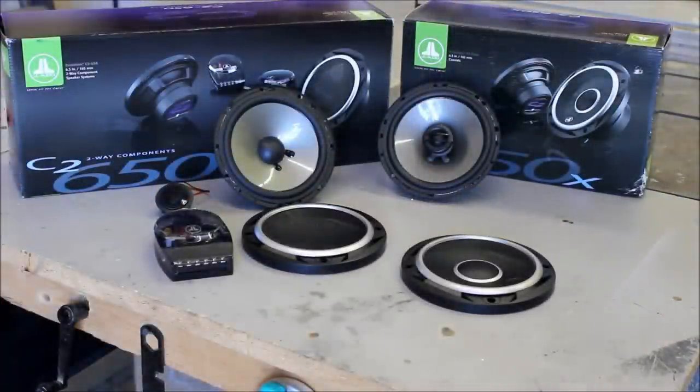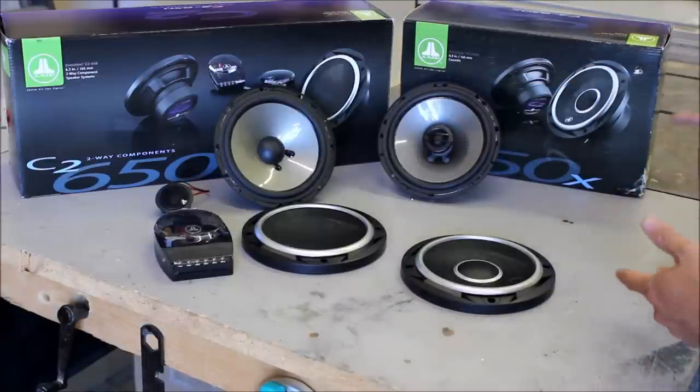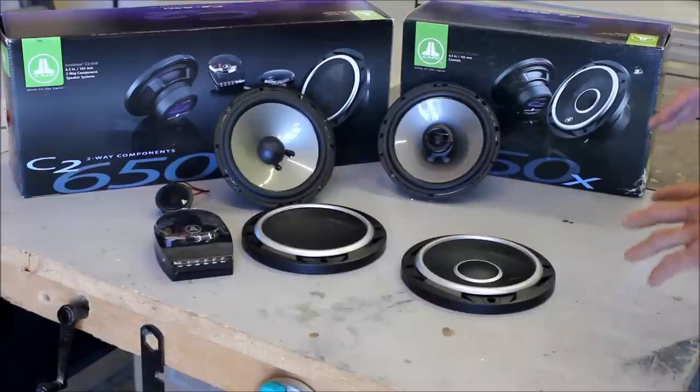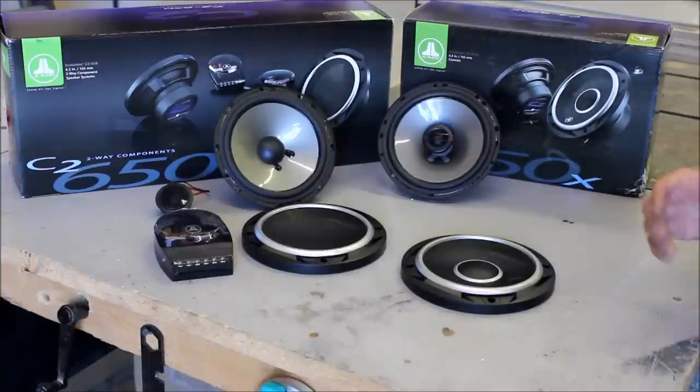When you're deciding between the two types of speakers, there are several things you want to keep in mind. One: budget, because component speakers are more expensive than coaxial speakers. Two: the application — do you have enough room to put everything, or how do the speakers lay out? And three: your install skill level, because components are a little bit more work compared to a coaxial.